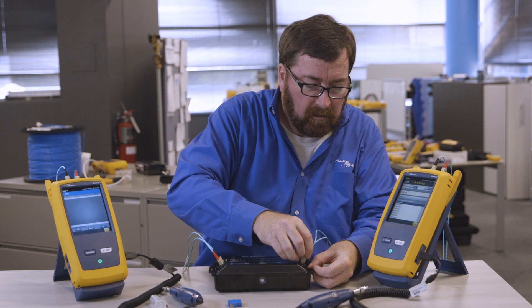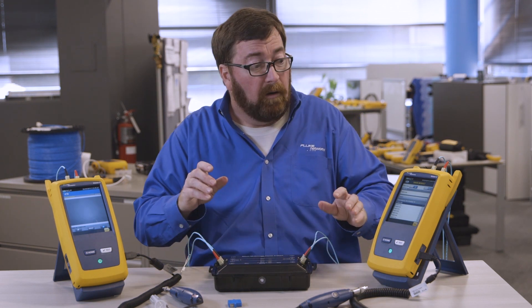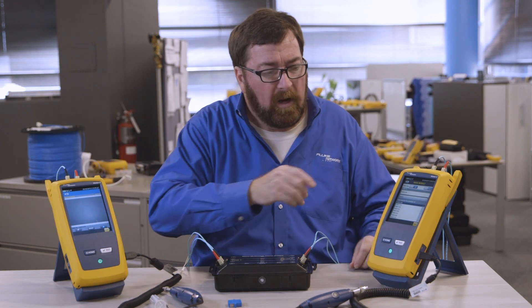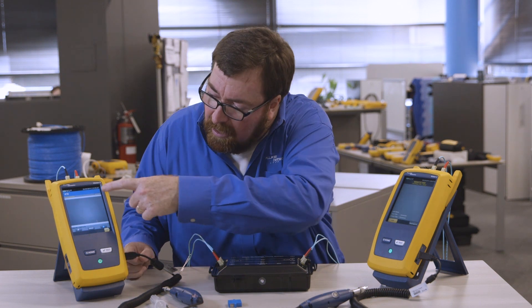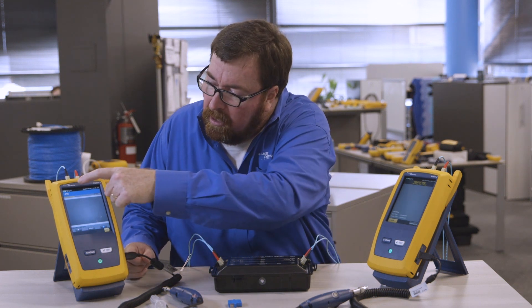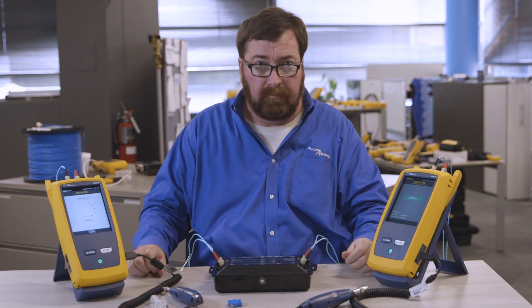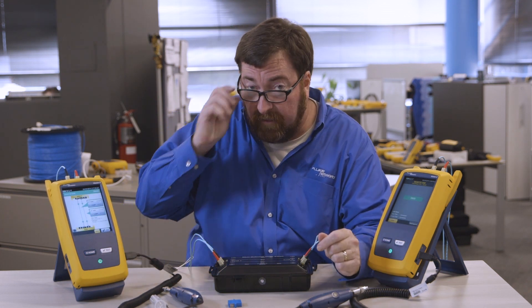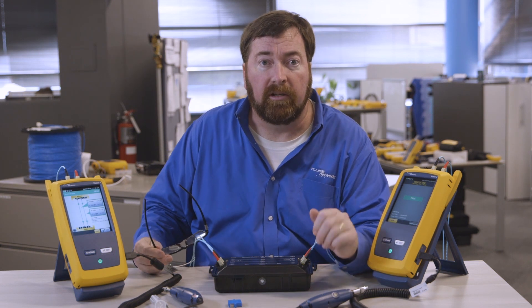So listen now — the happy noise. Remember, we're far apart, so when you hear the happy noise, push test. Now I'm still in the inspection screen, so I'm going to back up out of the inspection screen and push test here. Three seconds, two wavelengths, length and loss — we're passing. Our test result is good.